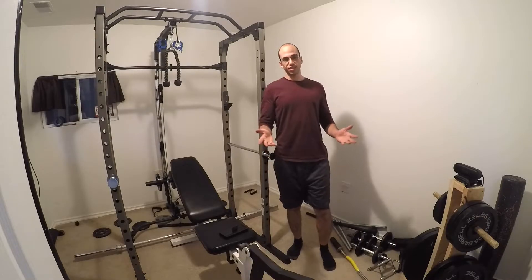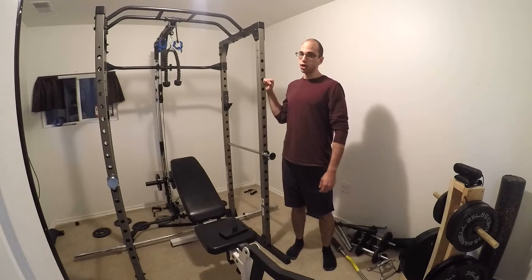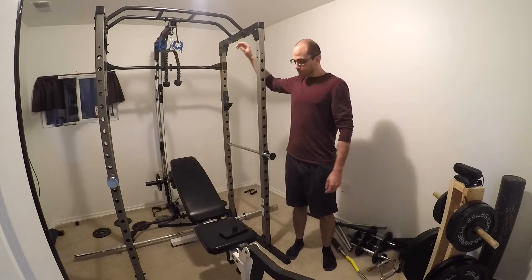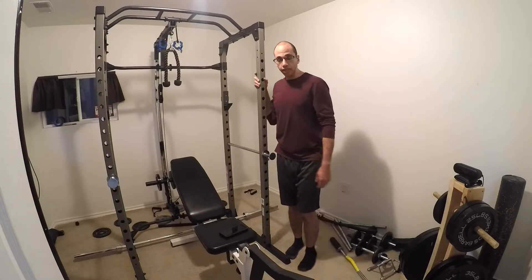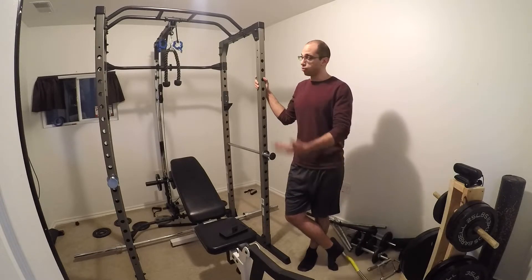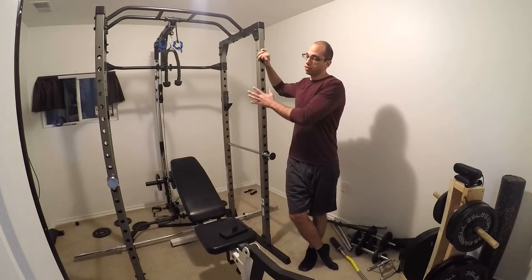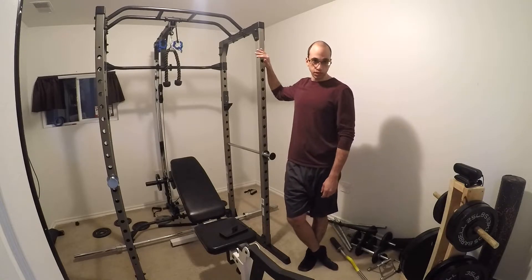All right guys, so everything's been assembled. I went ahead and put together this Pro Gear 1600 squat rack and got the Pro Gear 310 lat pull-down attachment all hooked up. I've actually been using this setup for about a month now and I have to say I'm pretty happy with it. Before I get too ahead of myself, I want to talk about the assembly — this squat rack specifically went together great.